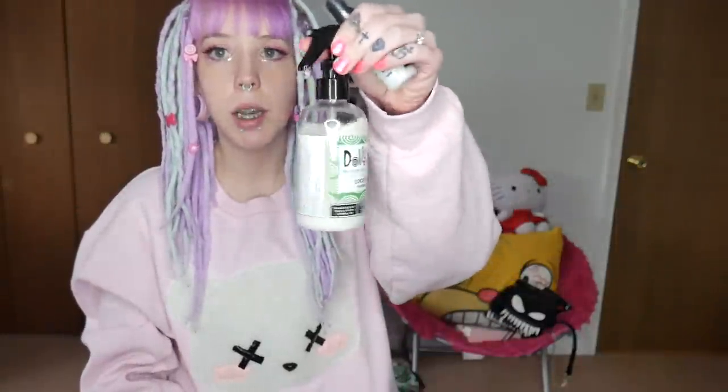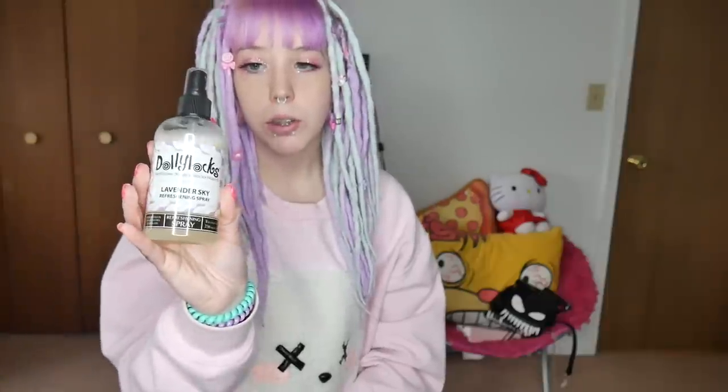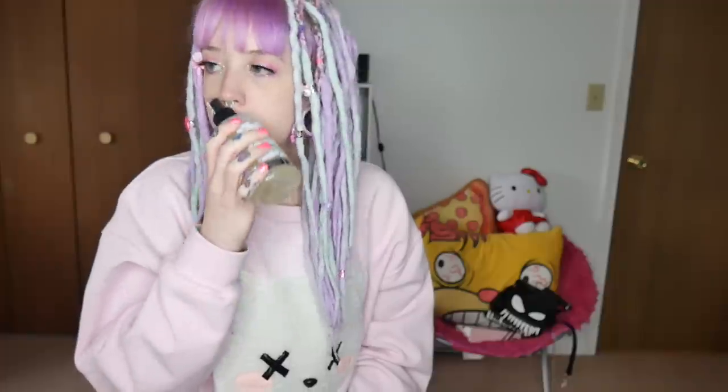Some other products I use on my dreads — all Dollylocks — are a refreshing spray and tightening sprays. The refreshing spray is lavender sky scented and is basically a dread-safe dry shampoo. Sometimes if I cook the night before and go to bed, my dreads will smell a little stanky in the morning. If I'm on my way to work or just can't wash my hair that day — because washing your dreads is literally an all-day process since it takes a long time to dry — this smells so good and gives you that hippie smell. I use this all the time.